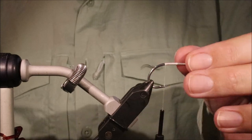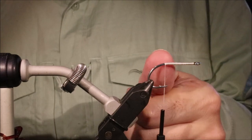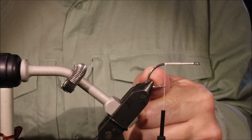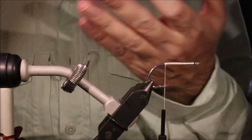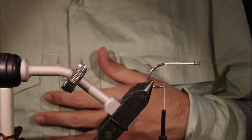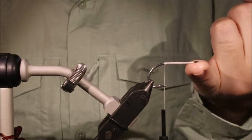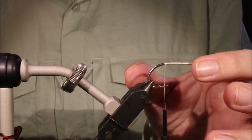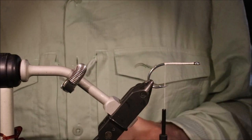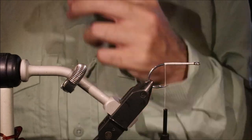I've got my hook in my vise — it's an SL12, size 2-0 in this case, but you can tie these from about a size 2 up to 6-0, 8-0, up to yourself really. You can make quite a big fly if you can get big enough ostrich. I've just run on some white Danville's flat waxed thread.